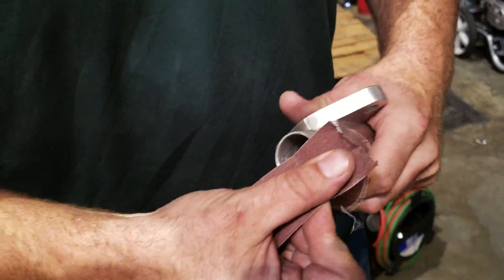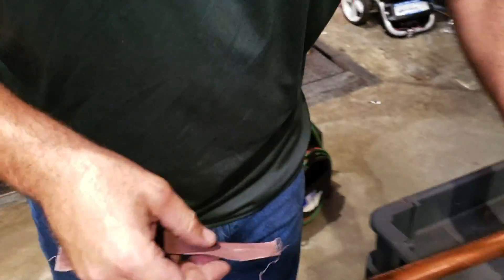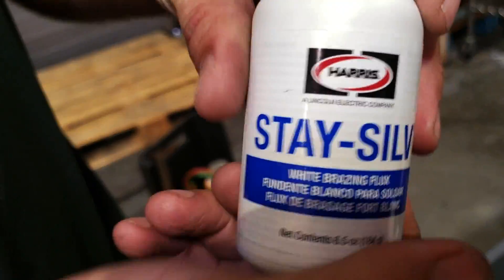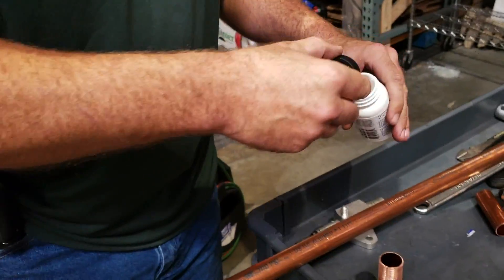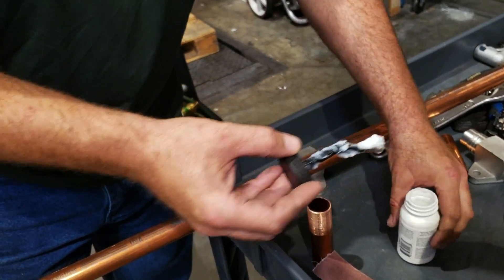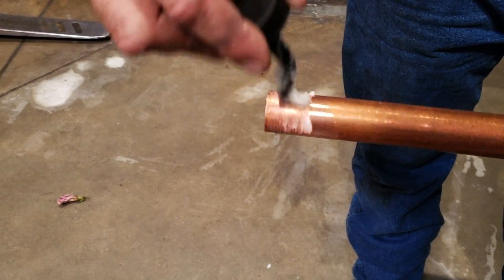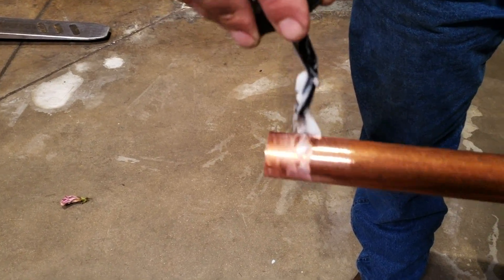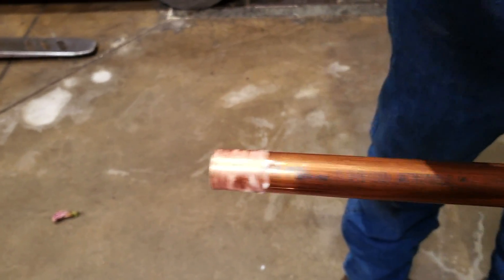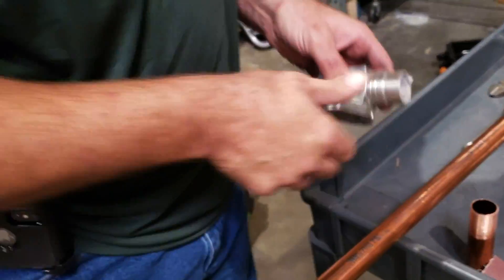Again, this is brazing copper to steel at 45%. This is Stay-Seal brazing flux. We're going to put that all over here. This has got acid in it, so don't get it on any cuts. Clean the inside real well like that.